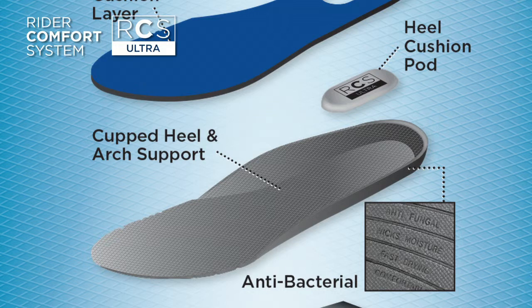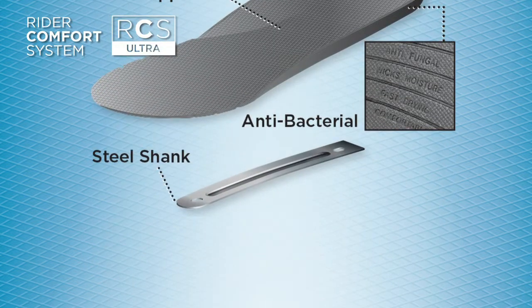The antibacterial insole keeps feet odour-free, wicking away moisture and keeping your feet comfortable and dry all day long. A high quality steel shank secures the boot and reduces lateral movement to improve foot stability.